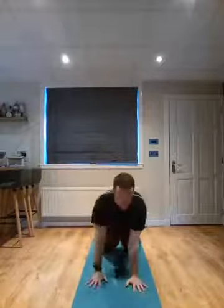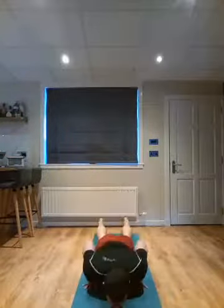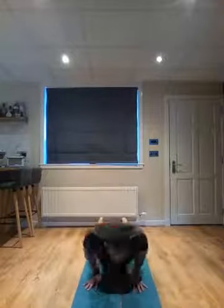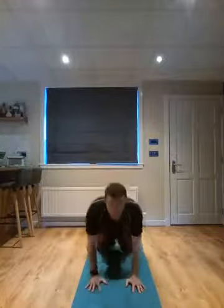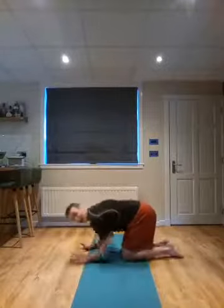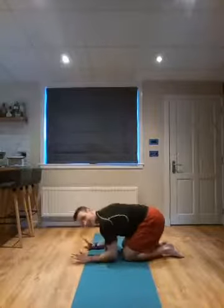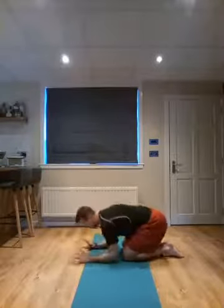We're going to bring the elbows in for a narrow press-up. You might want to start this on your knees. Tuck your elbows in, bring your chest down, push it away. Your elbows should be touching your ribs. Bring your body down and push it away. 12 is the target. To make it easier, bring your knees under your hips and drop your elbows backwards towards the floor, still keeping that narrow alignment. Two more, one more, and hold it there. Nice work.